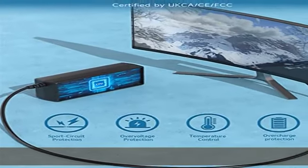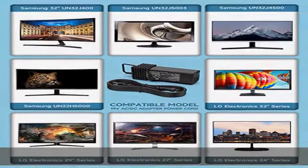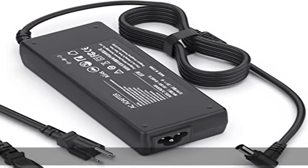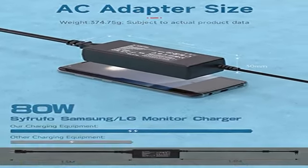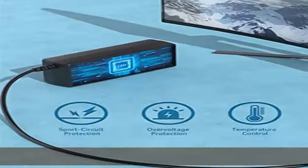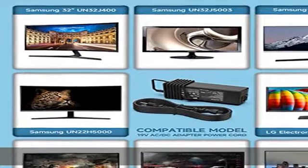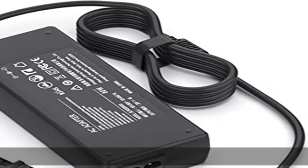UN32J400DAF, UN32J5205, UN32J4000AF, UN32J4500AF, HWM360, HWM360/ZA, HWM360/ZU. Compatible with Samsung TV charger one channel soundbar BN44-00886A.